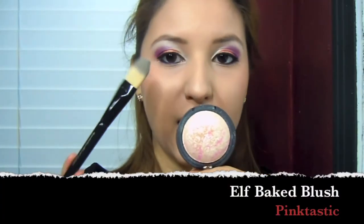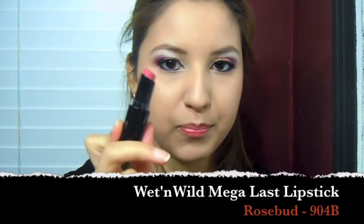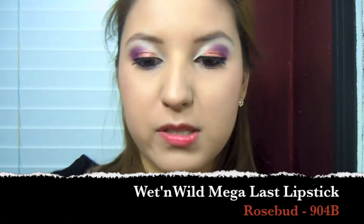I'm going to grab my e.l.f. Baked Blush in Pinktastic and a foundation brush, grab some of that and use it as a highlight. For the lips, I'm just going to use Wet n' Wild's Megalast in Rosebud, which is 904B, and just put it on.